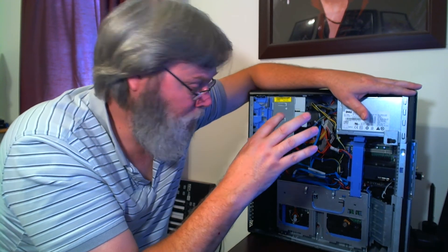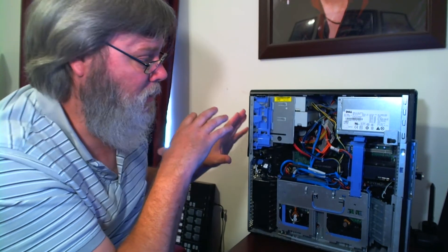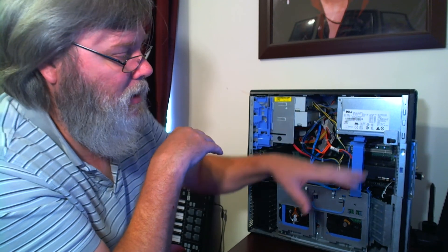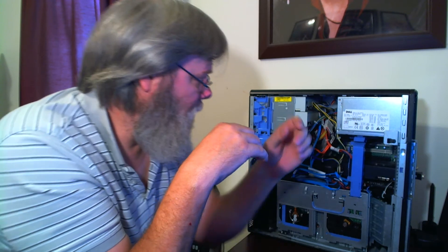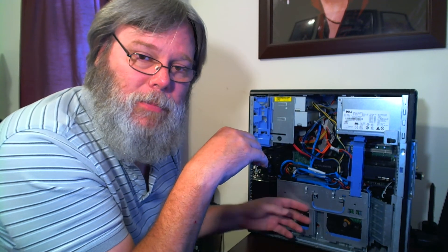So to summarize: you want your system cleaned out so it can breathe — no dust, no wires in the way. You want the cover button to work. Change the CMOS battery, make sure your memory is seated properly, and make sure the thermal paste on the processors is good. Also make sure the heat sink is actually sitting down like it's supposed to — sometimes depending on the computer, they don't seat fully.